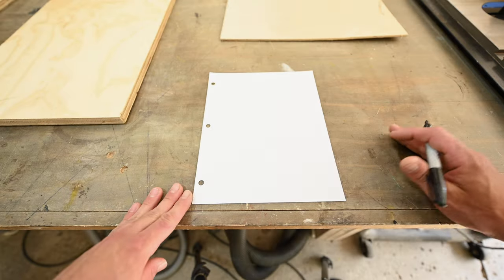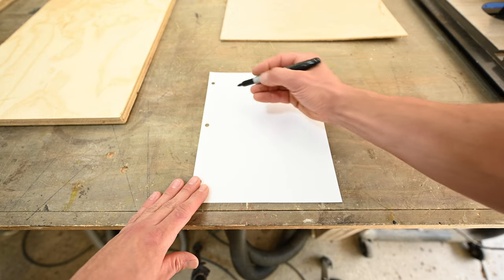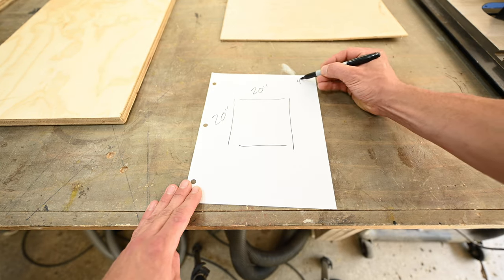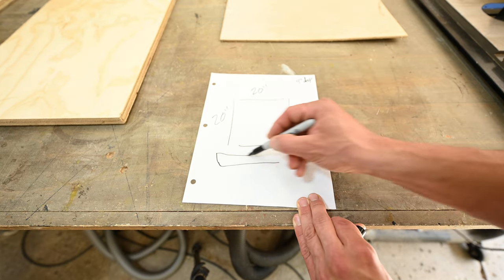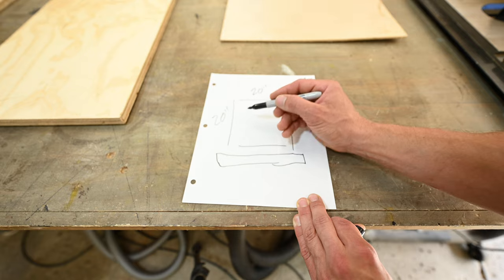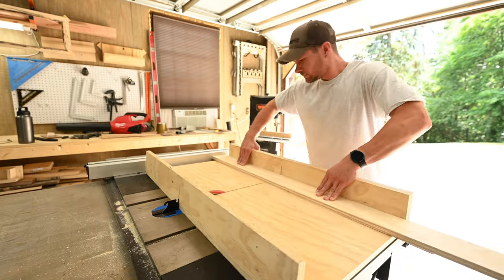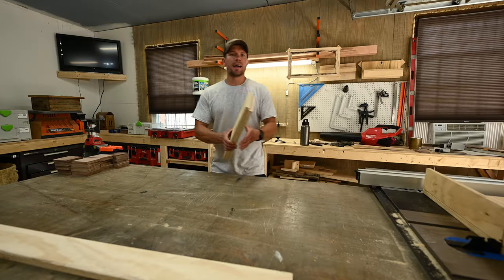Your first step is going to be to determine the size of your drawer box. Mine's going to be 20 inches long, the width is also going to be 20 inches, and 4 inches deep. The length's easy — I'm going to rip down this sheet of plywood to 4 inches and then cut two 20-inch lengths. The lengths are all set.